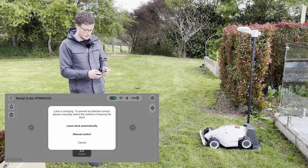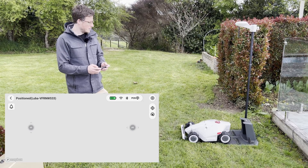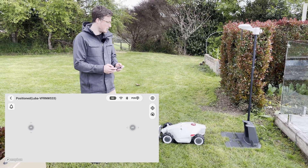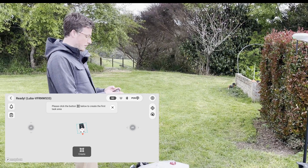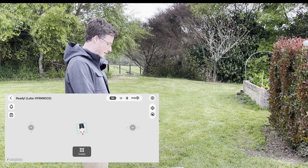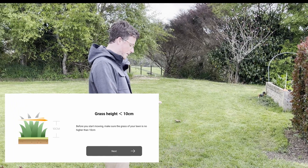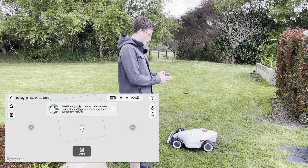To start mapping, we make the robot leave the dock. It's generally a good idea to use the 'leave dock automatically' option because you don't want to reverse once it's already on the dock, as you could damage it. Now that I've gone off the dock, you can see that I have the option to create an area. I skip through and then we're ready to go.